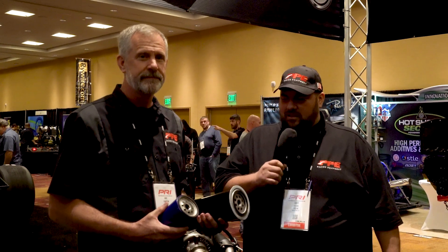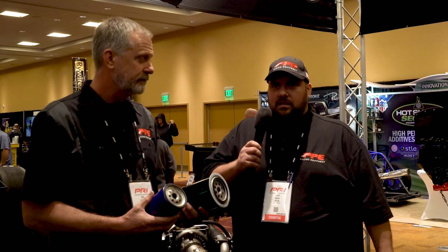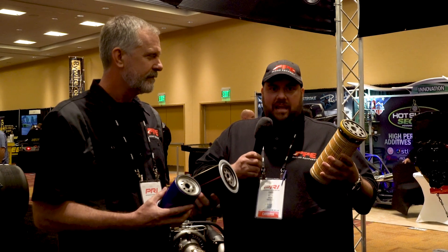Hey, this is Cory and Eric. We're coming to you live from PRI 2019. We have some cool products that we're excited about and want to share with you guys. Everybody's been using, typically nowadays as a replacement part for their Duramax filters, the CAT filter with an adapter.